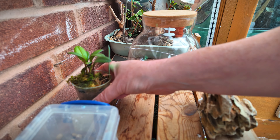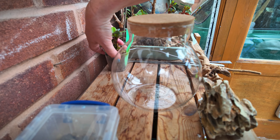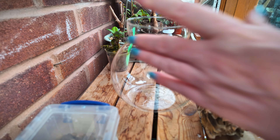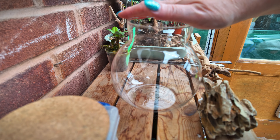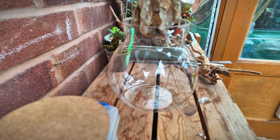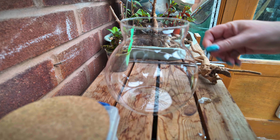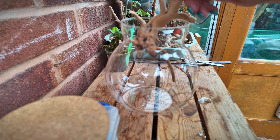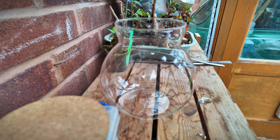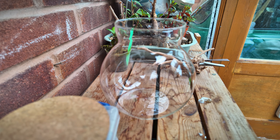Let's pop our little plant to the side and look at our jar. This jar came from AliExpress, I think. I've got them in various sizes. This is the bigger one and I thought it would be just right for this little guy. And I've got a nice piece of dragon stone — don't know if I'll use that yet. And I've got a lovely piece of wood. I do tend to like to put spider wood in, but I think I'll have to do a bit of trimming. We've got some decorative pieces we can put in.